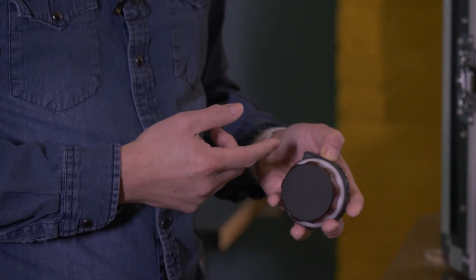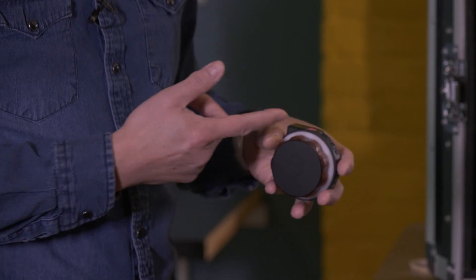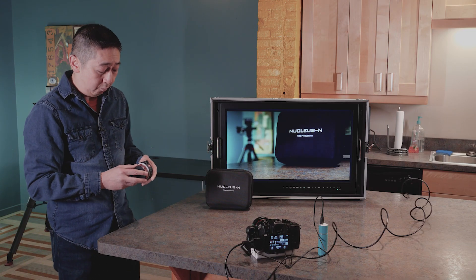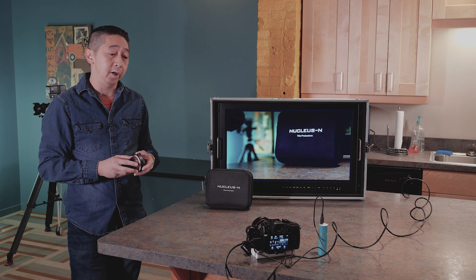All you have to do is turn this on, press for a couple of seconds, make sure the channel is the same — channel 9 and 9. One thing I really like about this is the auto calibration.